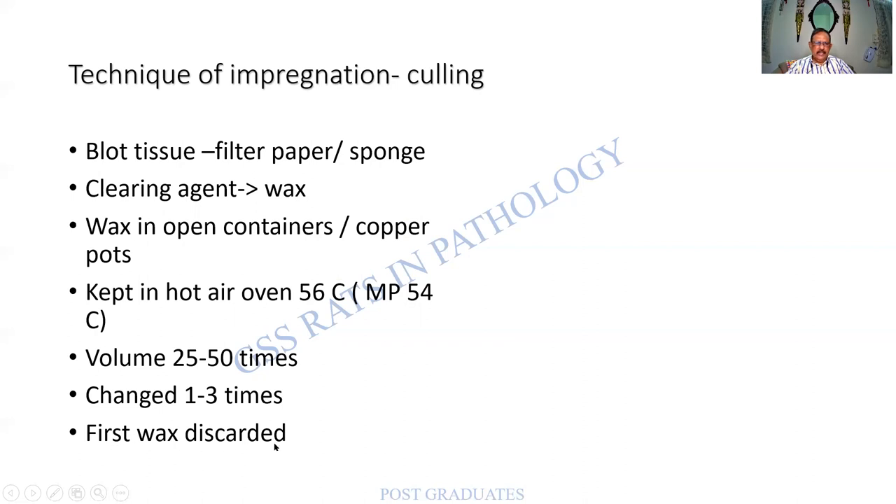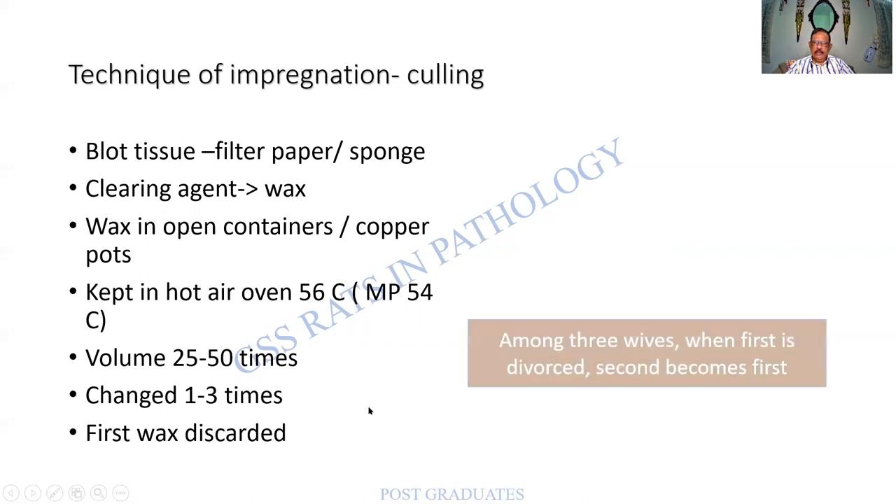How to remember the wax change sequence? Here is a mnemonic: a man had three wives. When the first is divorced, the second becomes the first. So the first paraffin wax is discarded, the second becomes first, the third becomes second — waiting for its turn.